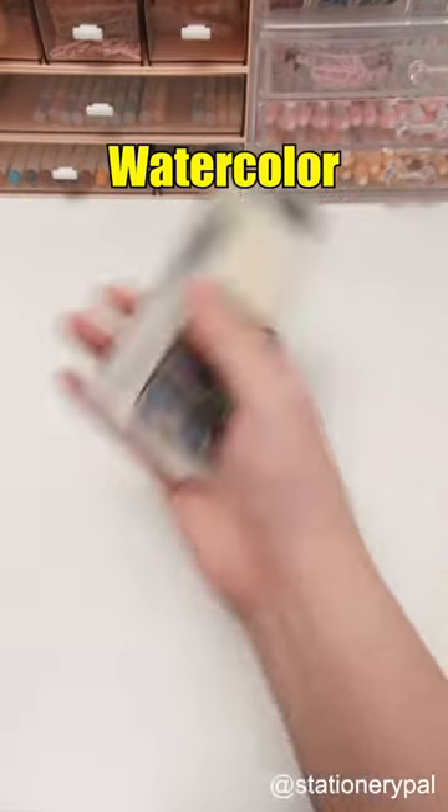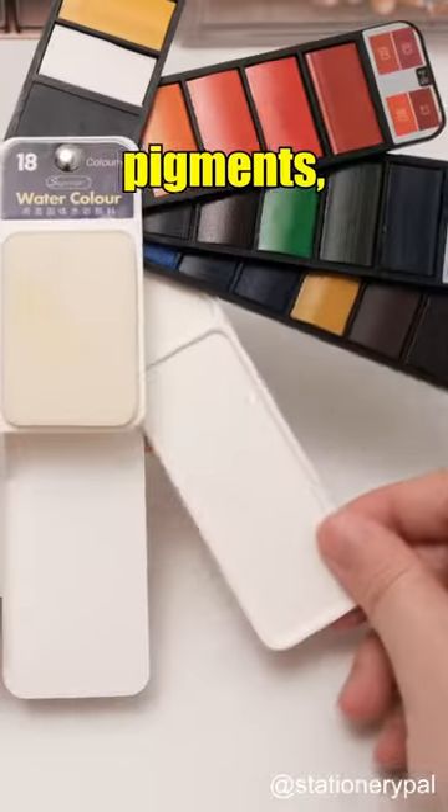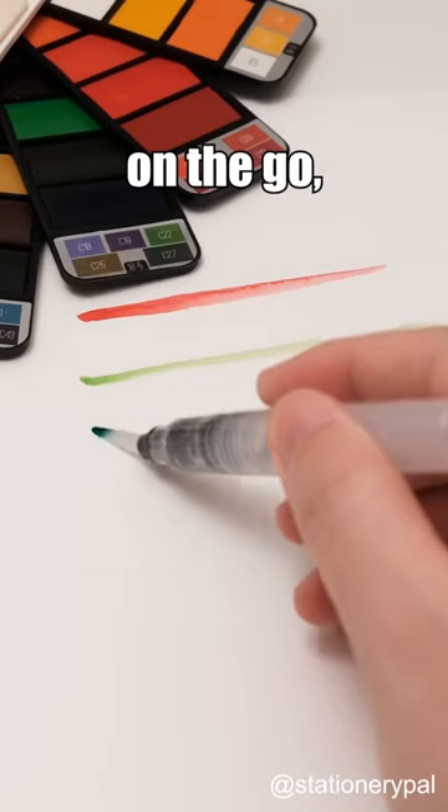Perfect stationary for artists: a watercolor paint set with brush. It includes 18 different colors of watercolor pigments, along with a palette, a sponge, and a brush with water container. The compact design is perfect for carrying on the go and it's convenient for both use and cleaning.